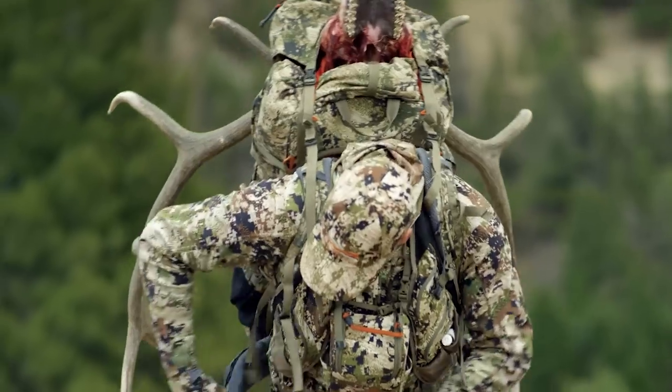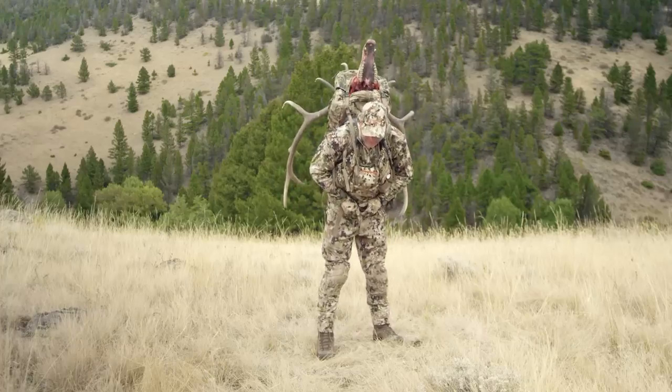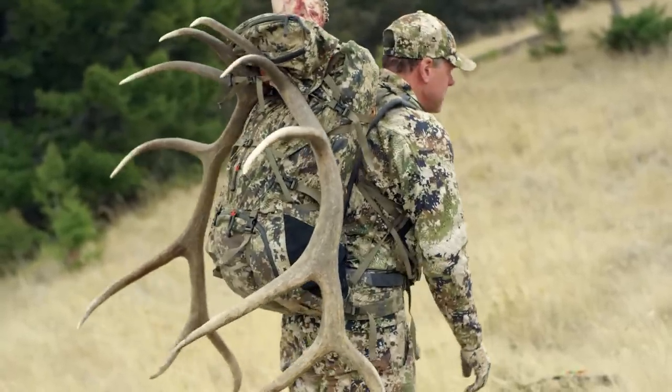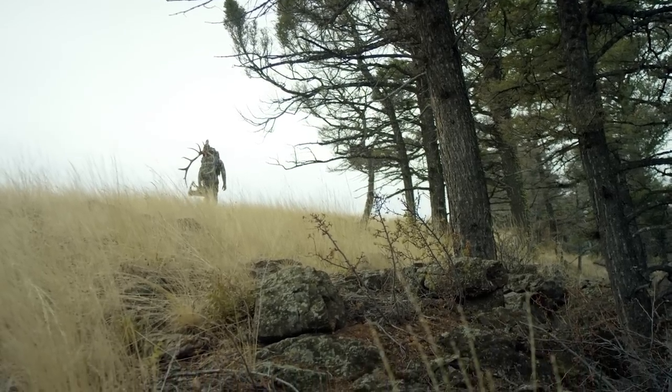I stand up, lean forward, and get the waist belt right on the top of my hip crest. You can see this load is nice and tight and really secure — ready to walk away and take the last load back to camp.